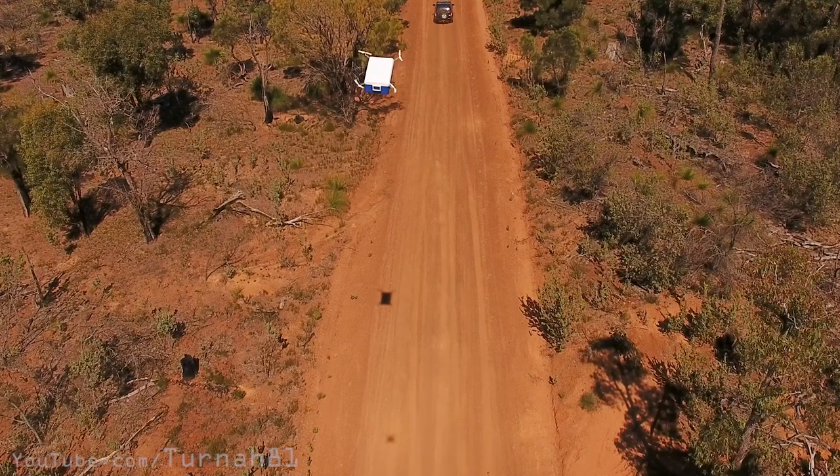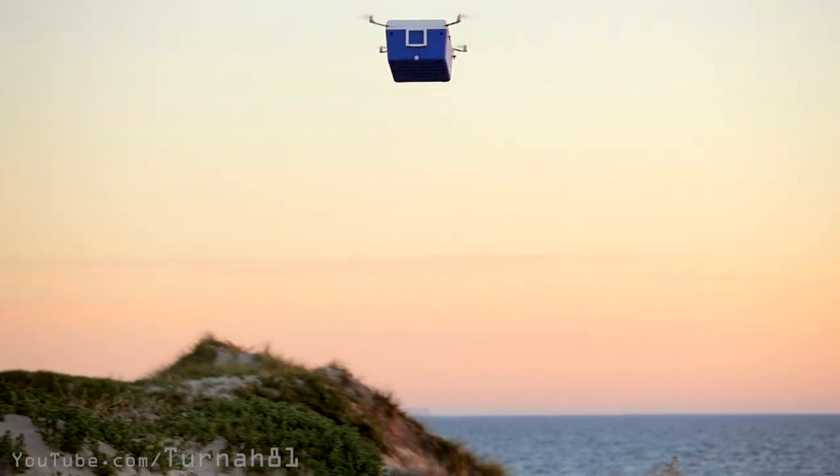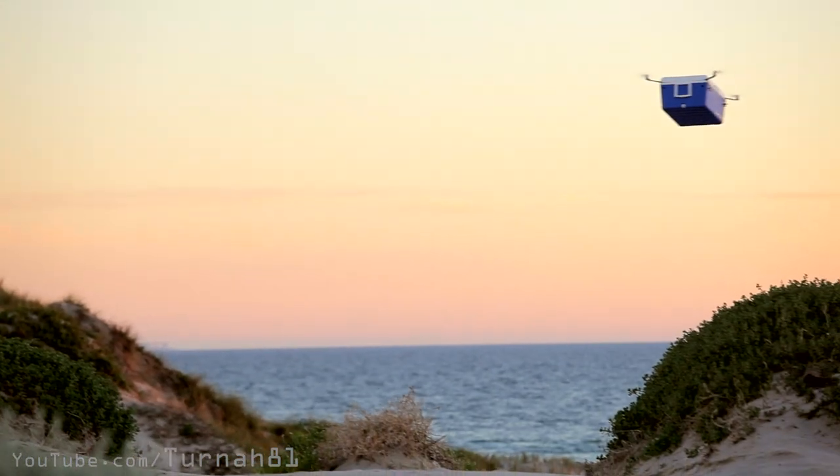So why did I build a flying cooler drone? First reason was I thought it would be a quick project I could whip up over Christmas. The other reason was I wanted to make something for a long while — a drone that kind of looked like it defied physics, where it couldn't lift whatever it was meant to be lifting.